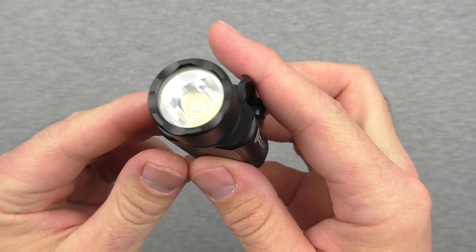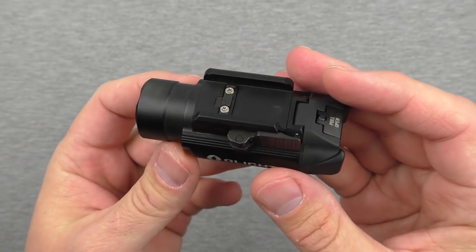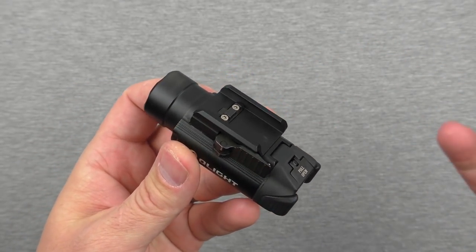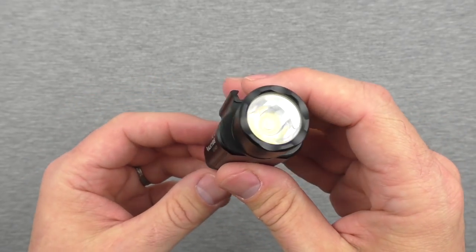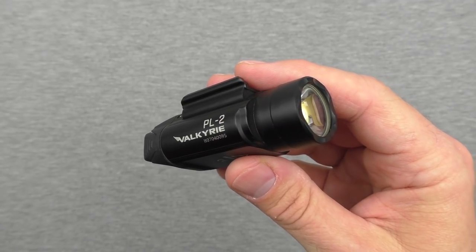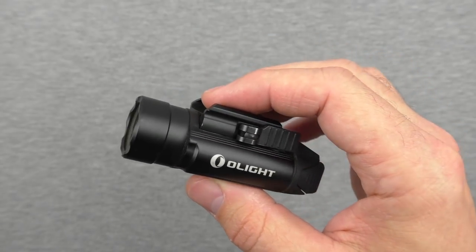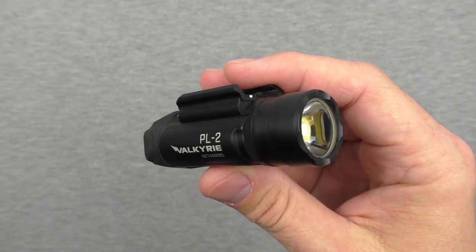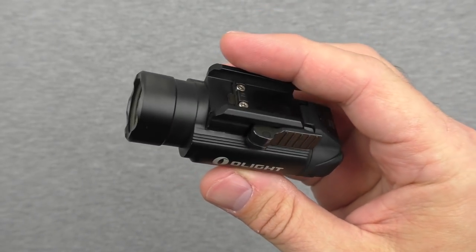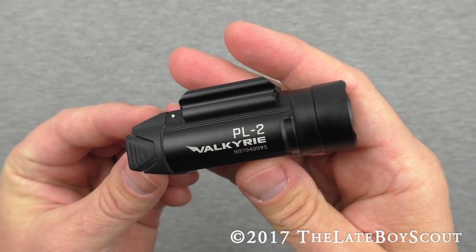To wrap things up with the PL2 Valkyrie from Olight: there was one fixable failure, which we talked about. I feel like that's not a deal breaker because now that I know about it and how simple it is, I don't think I'll have a problem with it in the future — though it's up to you to decide. Huge lumen count at 1,200 — a little blinding indoors, very powerful outdoors. Overall, I would say this is a weapon light worth having. It's up to you to decide whether it fits into your system. Thanks so much for sticking around. I'm the Late Boy Scout — we'll talk later.